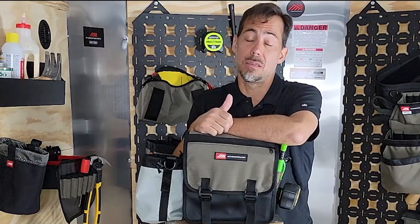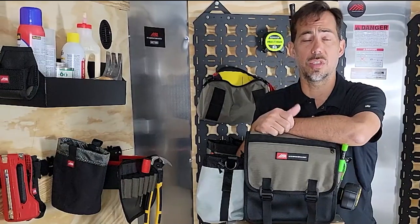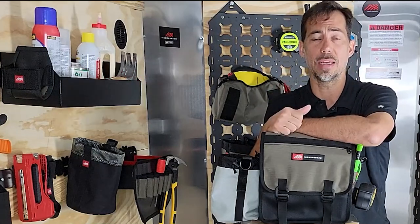You wear a tool belt most days. Some days you don't. Even when you're wearing a tool belt, you might have some tools that you want to carry around, want to have nearby, but you don't actually want to have on your belt. That's where the Diamondback Go Bag shines.